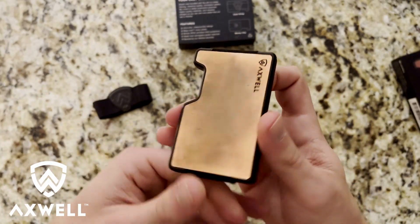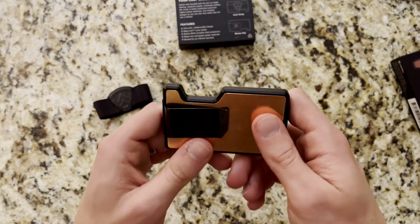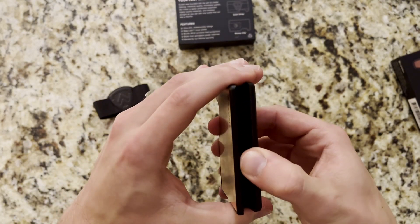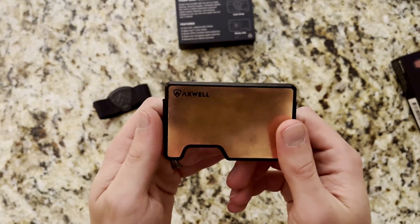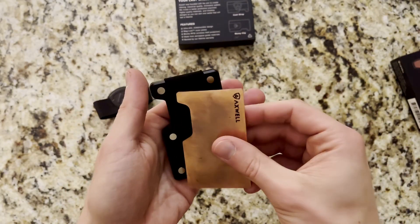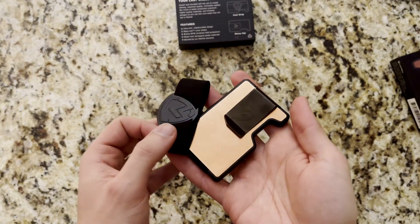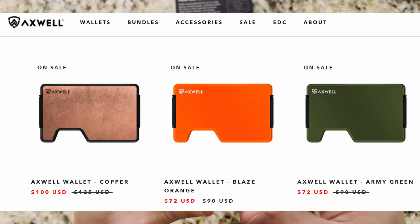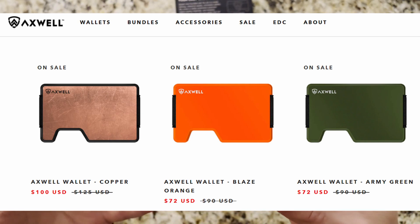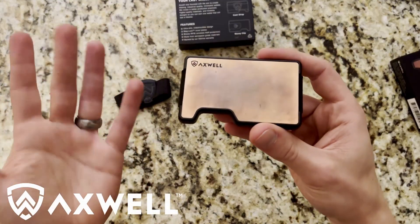Overall, my first impressions on these EDC wallets from Axwell are overwhelmingly positive. The minimalist EDC concept is something I'm glad I discovered a year or two ago — mainly just cards, and this is a nice slim and sleek way to carry everything without adding a ton of bulk. I'm a big fan of the maglock panels: easy assembly, moving accessories around, and mixing and matching colors. Both the money clip and cash strap are included standard — no upcharges. Prices range from around $60 to $100, with the copper version right around $100, which is cheaper than comparable EDC metallic wallets. Quality materials combined with a lifetime warranty leave me with no worries.